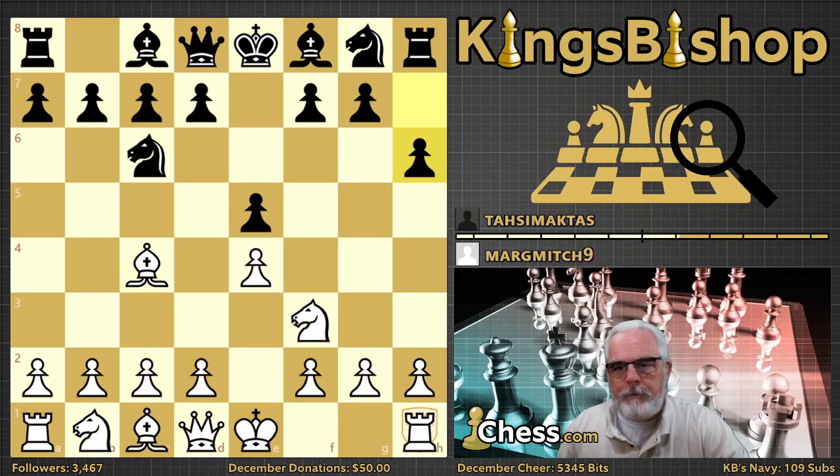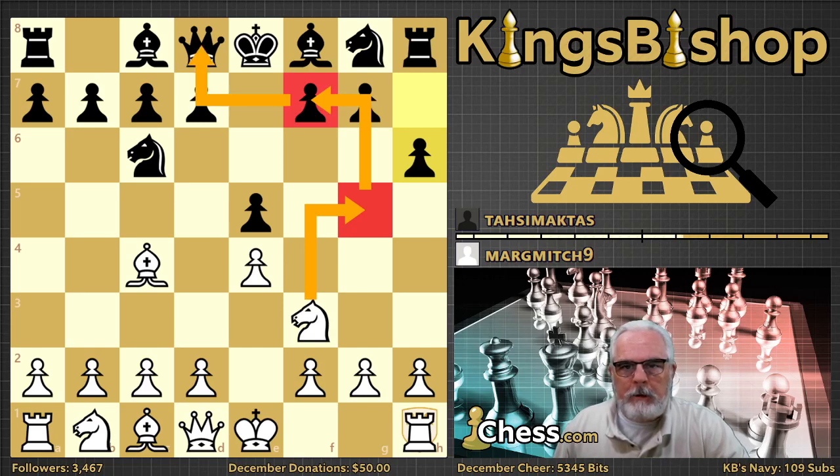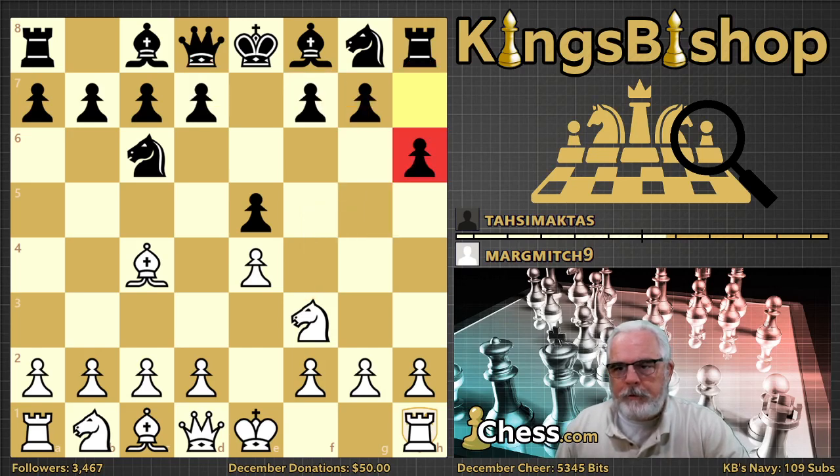H6 is the move that denotes the anti-fried liver defense. It's played proactively in anticipation of knight g5 by white. A lot of times beginners end up getting their queen and rook forked by the knight going to g5, then f7. Many beginners like to play h6 early on just to prevent any ideas of such an attack. But there are better ways of dealing with the fried liver attack, and black should rather focus on developing and castling, as the opening principles would dictate.